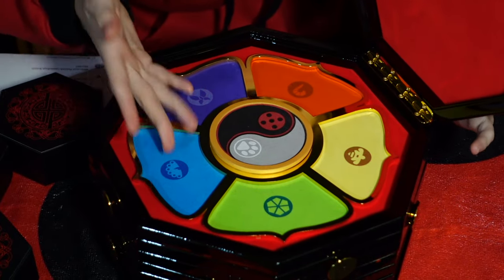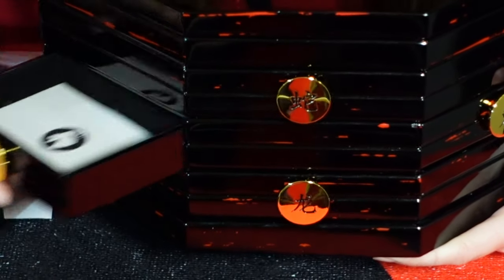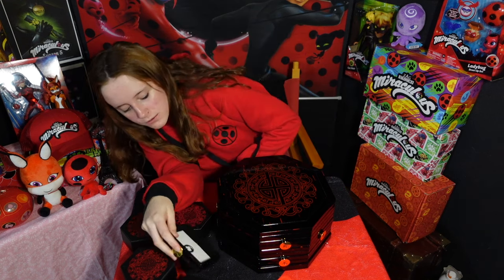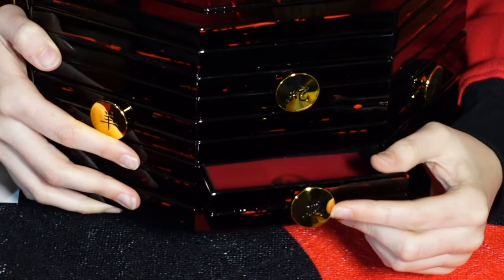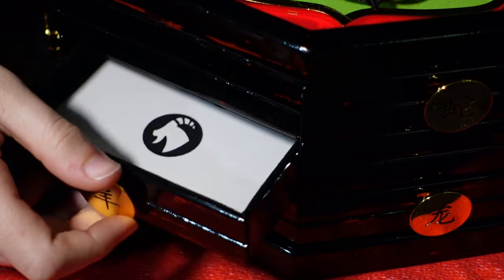The drawer handles are made of real brass and on them they have Asian writing, which is a really cool feature. You can see the detail of it — it's etched right into the brass handle. And there are 12 drawers that you can actually pull out.